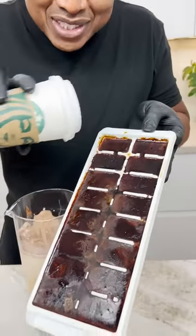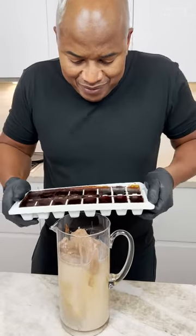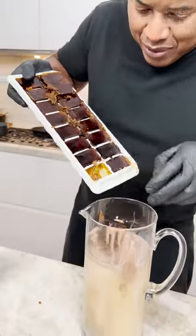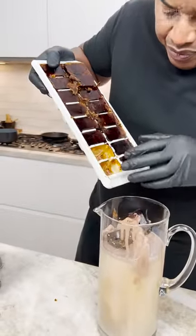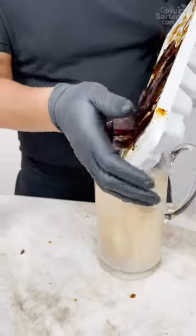What I did was I added my Starbucks coffee — just black coffee — to my ice cube tray to make these coffee ice cubes from Starbucks. That's good stuff, homeboy. Oh yeah!